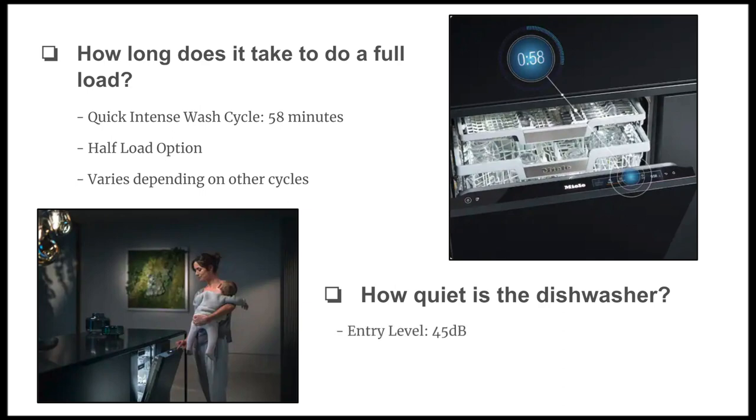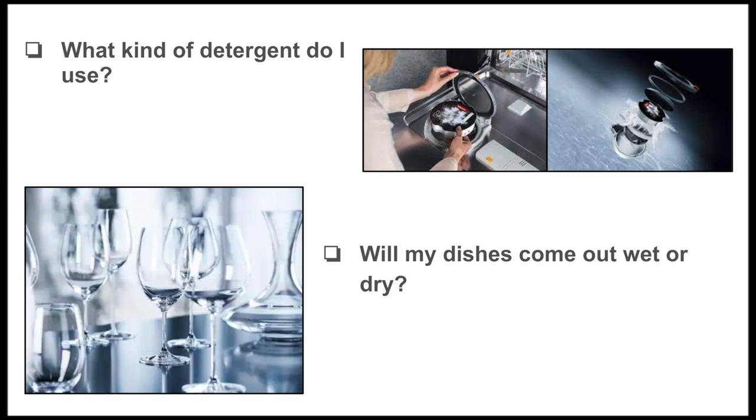Second: how quiet is the dishwasher? The entry-level model runs at 45 decibels, and the highest-end model is at 38 decibels — Miele makes one of the quietest dishwashers on the market. They also have an Extra Quiet option, so if babies are sleeping or you need even less noise, this will ensure you can barely hear it running.